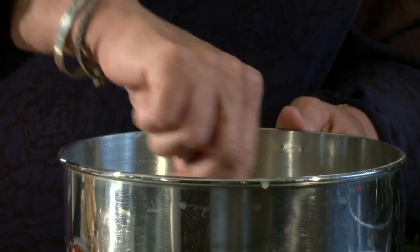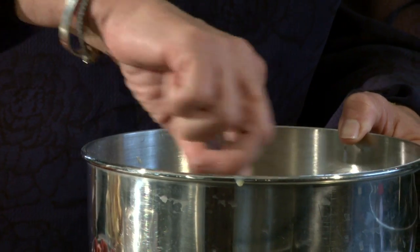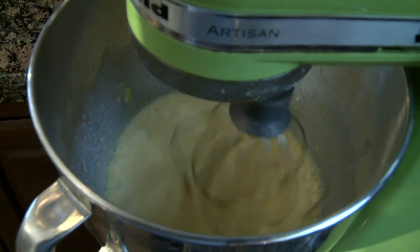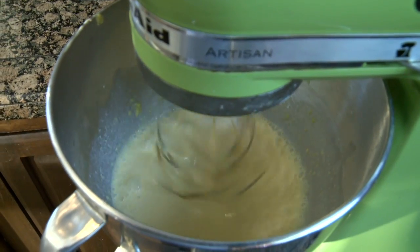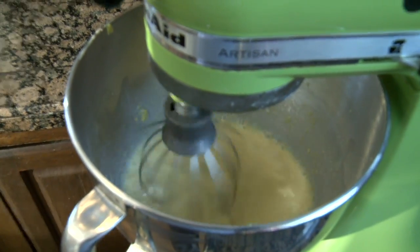We're gonna mix this — I'm gonna put it on the mixer. They say to stir it for five minutes so that it gets thick like pudding. I'm just gonna give it a minute. Remember, this is always great — your children can read these recipes.